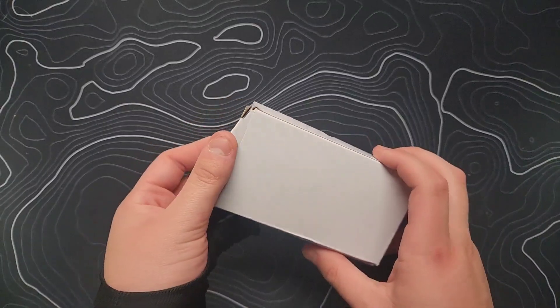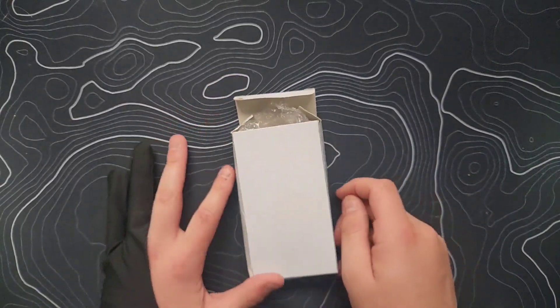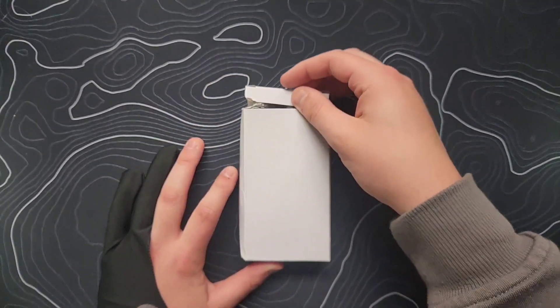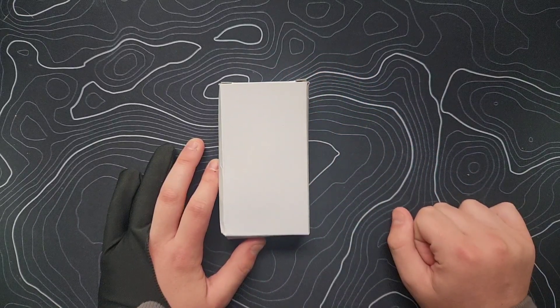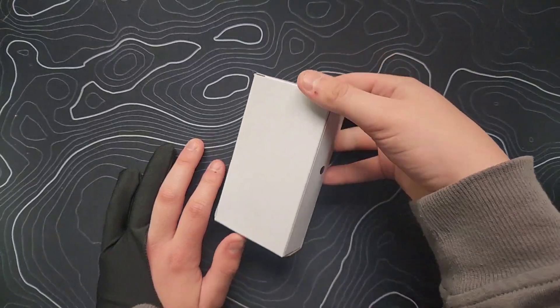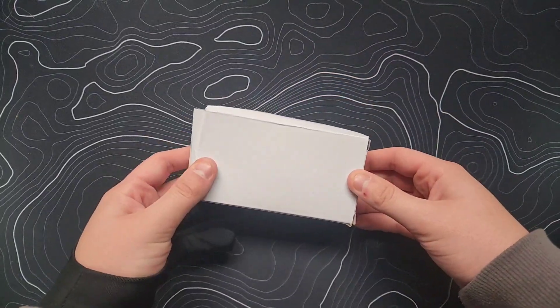So I have something that came in the mail. It took a little while for this to arrive. You guys might remember a certain mouse pad — I may have done something similar. Let's just open this thing up.